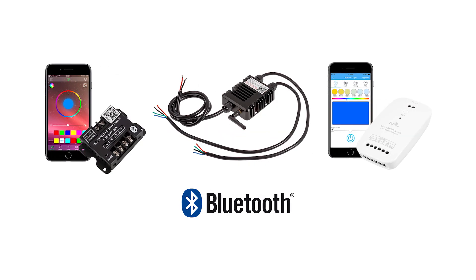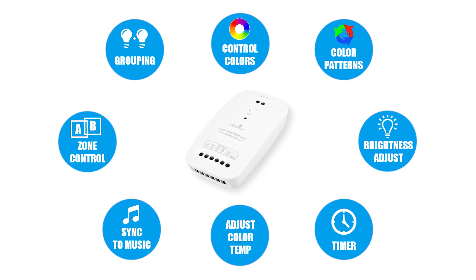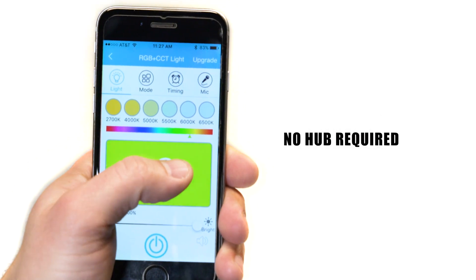James of SuperbriteLEDs.com taking a look at our new Bluetooth LED controllers. These Bluetooth controllers will allow you to access several unique functions and features all within a convenient smartphone application with no hub required.